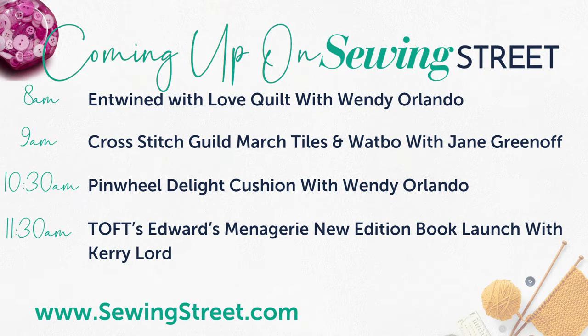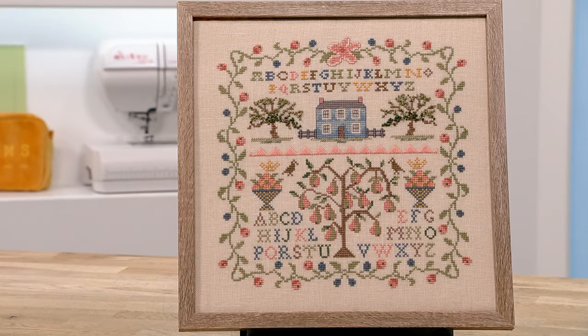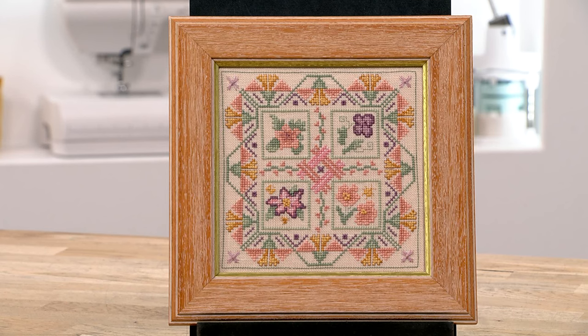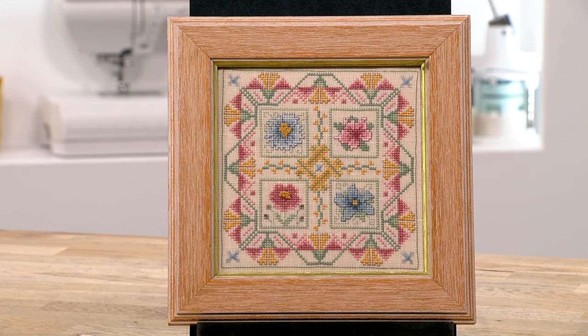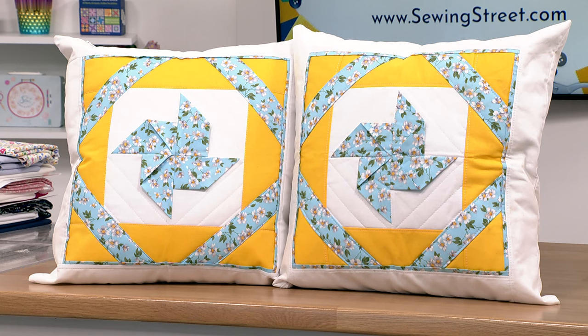Then at nine it's going to be an hour and a half show with Jane Greenoff — brand new March tiles and bows to match. We've got the Tree of Life back, lots of people have been asking about the Tree of Life, some beautiful samplers. And that show also has this beautiful wisteria — loads of treats as always with Jane. That's nine until 10:30. Then Wendy's going to be back for an hour, 10:30 to 11:30, and she's designed a beautiful pinwheel cushion where you can make two matching pinwheel cushions.